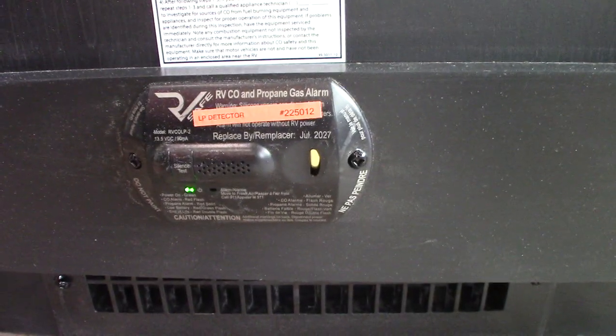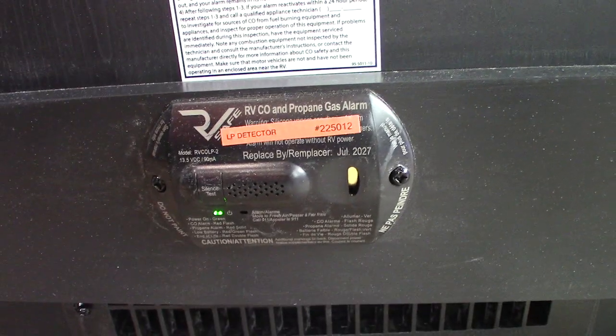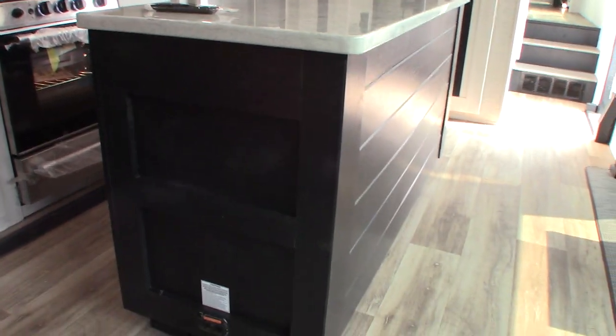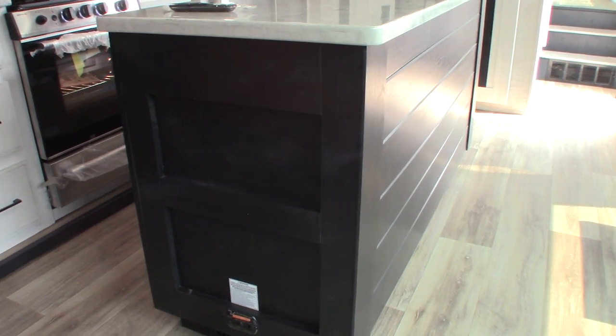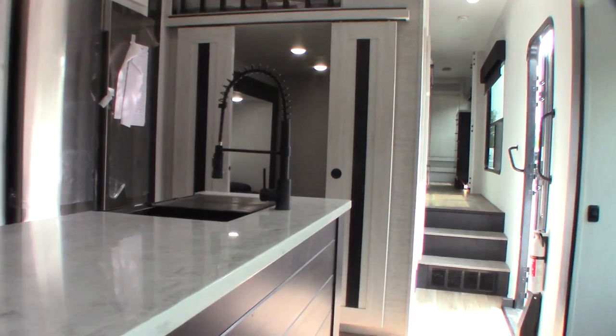This is your combination carbon monoxide and LP gas detector. It should always show a green light — if it's not green, get it serviced. It's very important. If it goes off, shut off your appliances, take everyone outside, leave the door open, shut the gas off at the front, and figure out what's going on. If it beeps slowly with the same tone, it's indicating a low battery.